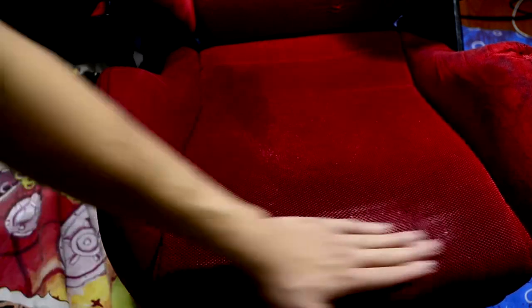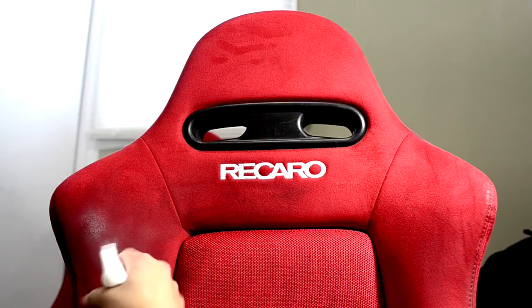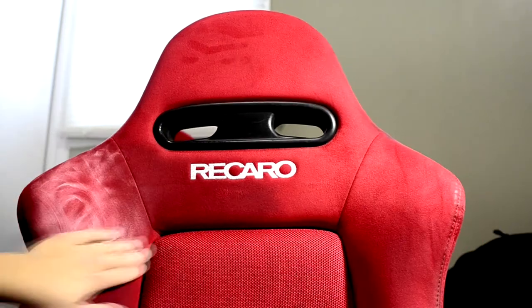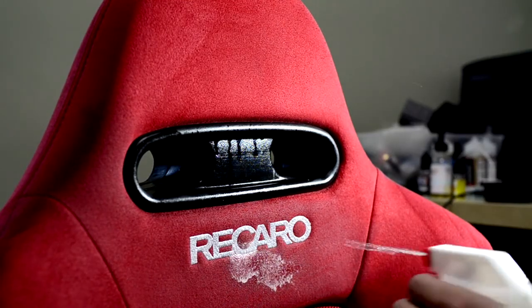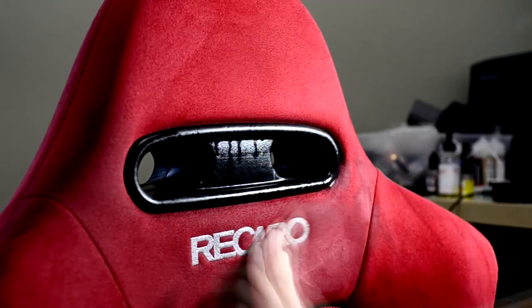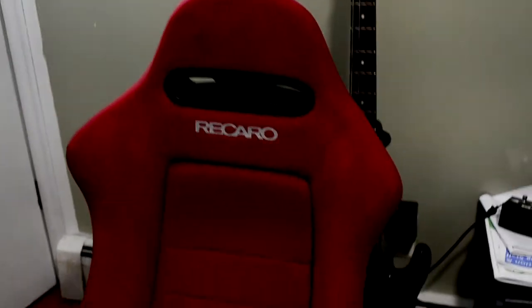You want to get all that butt sweat off, right? You've got to remove all those sweaty residues from days after the gym. So the driver's seat is done — it's soaked and it needs to dry out. Now do the same thing with the passenger side. Look at all that dirty water in the bucket — that's nasty. Let's dump that out and get a clean bucket.